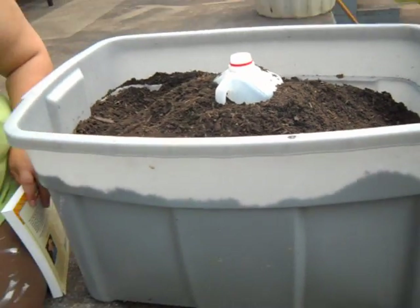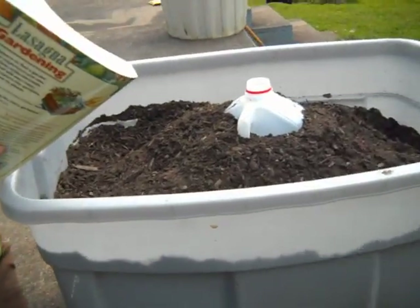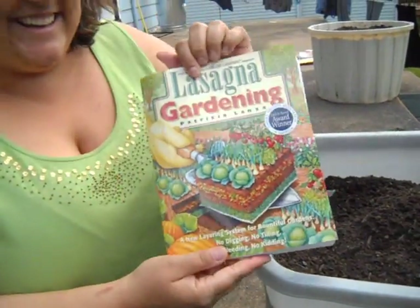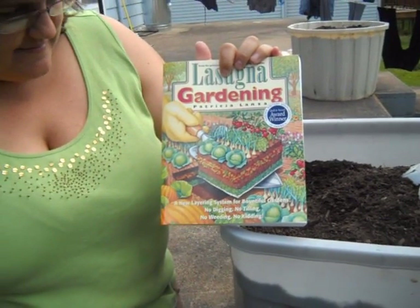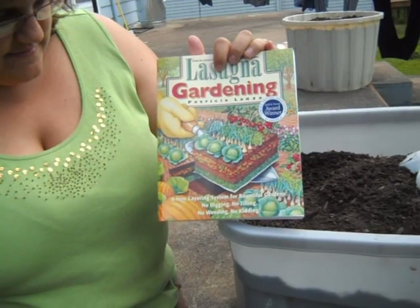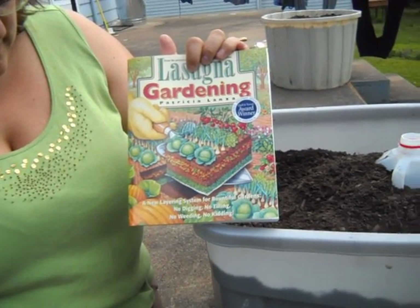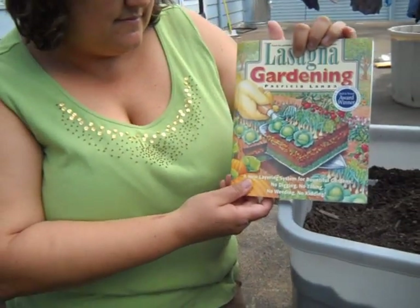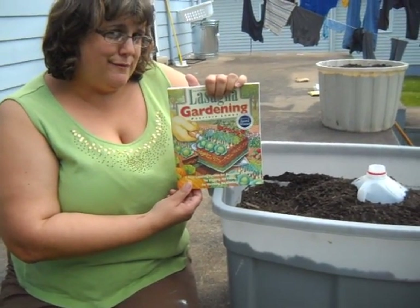That's actually the way the book — lasagna gardening — says how to do it. We actually wanted to try this when we were in Vermont, but we just never had the time or the space to do it. This is the first time we've ever tried to do watermelons before, so this is basically an experiment for us.